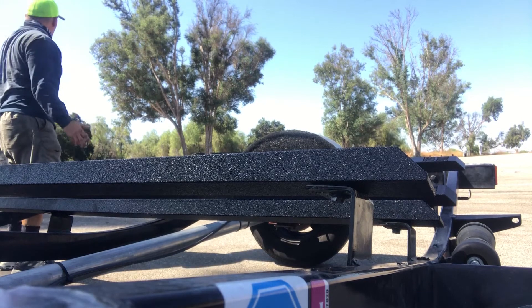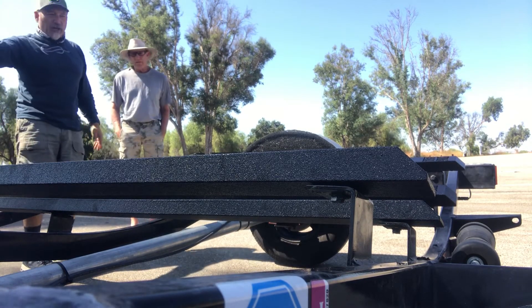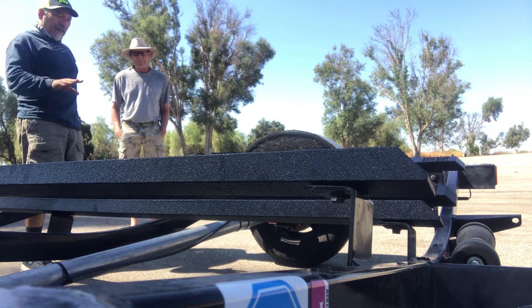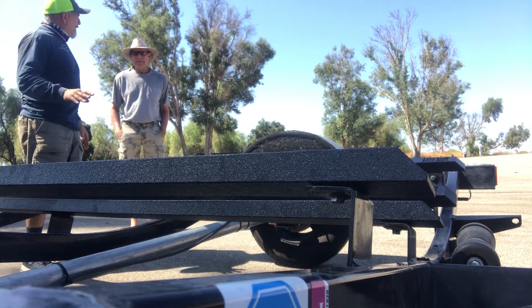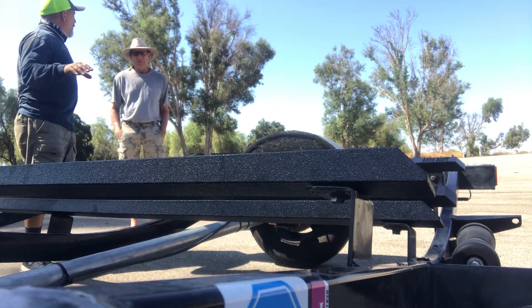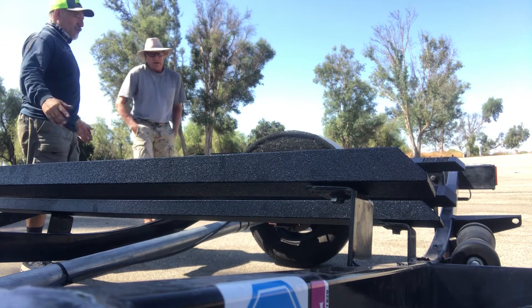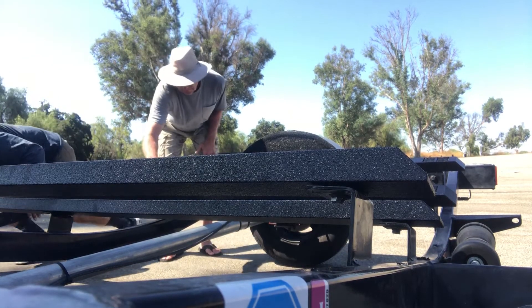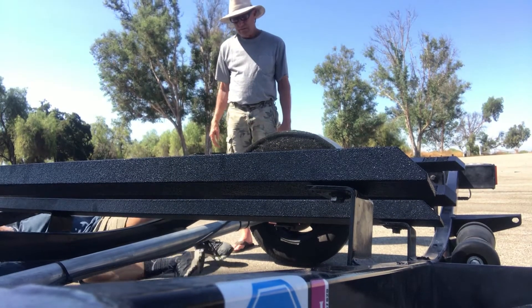I priced everything out — if I bought the glue, the carpet, and all the materials, it came to about $165. This set was $280, but it's supposed to last a lifetime. So we're going to give it a try and see what happens.